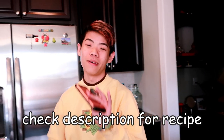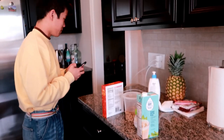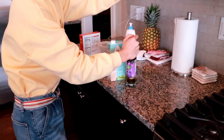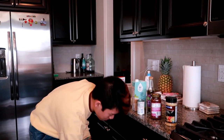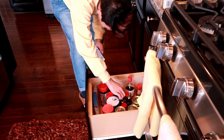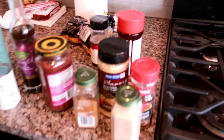The recipe I'm looking up today is Hot for Food mac and cheese — they are an amazing blog, I highly recommend them. First we need three-fourths cup of raw cashews, elbow macaroni, sea salt, vegan milk, lemon juice — we don't have lemons, we have limes though — vegetable oil, three tablespoons tomato paste, and nutritional yeast.